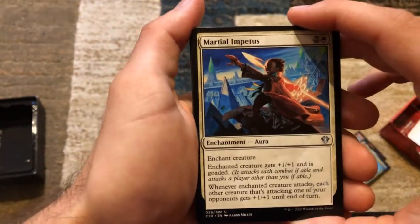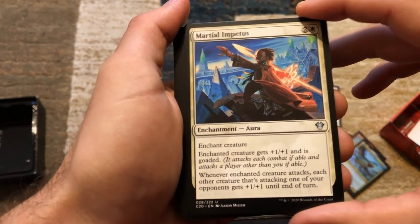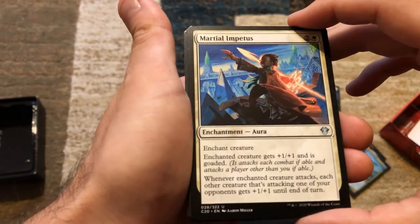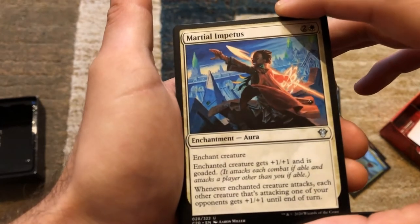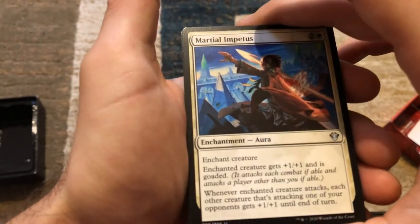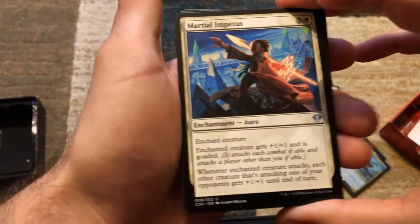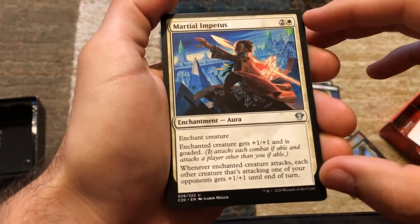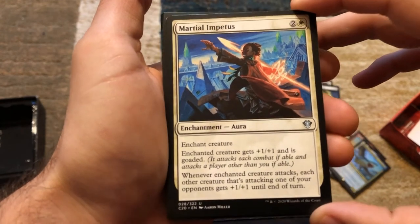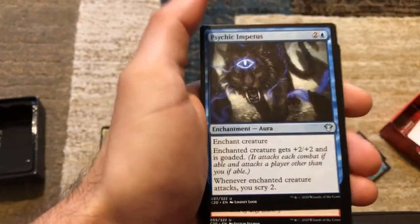We've got Martial Impetus — two and a white, enchant creature. Enchanted creature gets +1/+1 and is goaded. Whenever the enchanted creature attacks, each other creature attacking one of your opponents gets +1/+1 until end of turn. I think you'd want to put this on yourself — your creature gets +1/+1 and whenever it attacks, each other attacking creature that's going at an opponent gets +1/+1 as well.